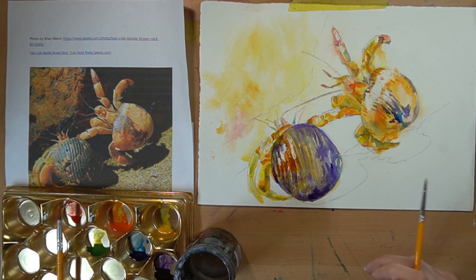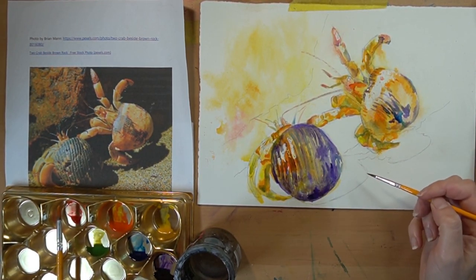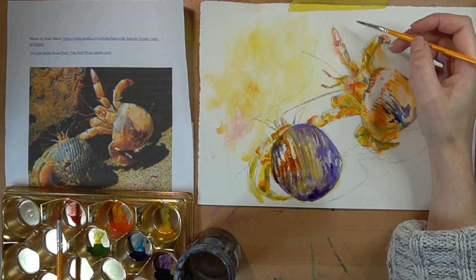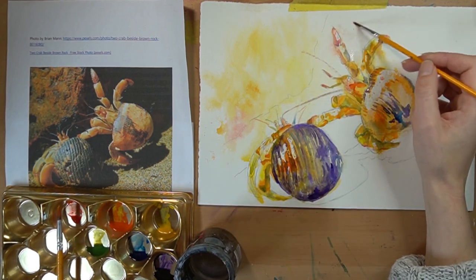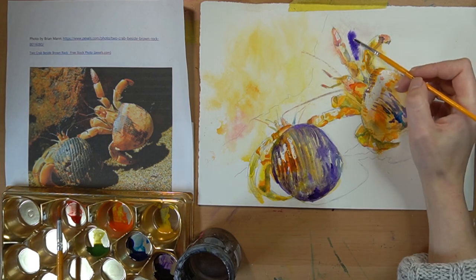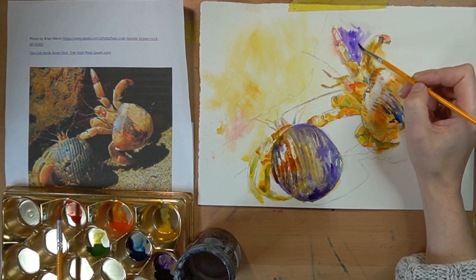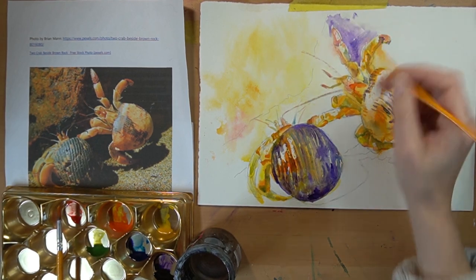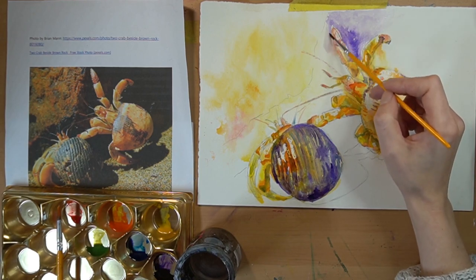Let's work in a little bit of the background while that's sorting itself out. Be careful because if you put any background down near the crabs it will bleed out and you'll lose the definition. You can do it because we're going to go back in with linear tone, but you need to be aware. Up here it's relatively dry so I'm going to work up here first, adding a little bit of water where I want the dark shade to go. I'm doing it with a brush rather than a spray because you need to be very careful not to go over your drawing.